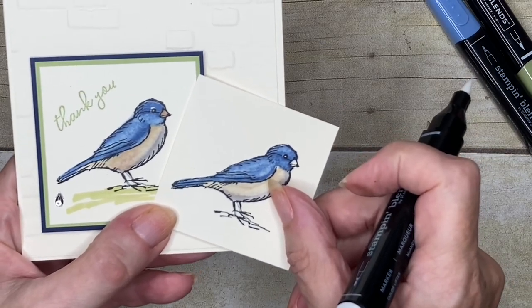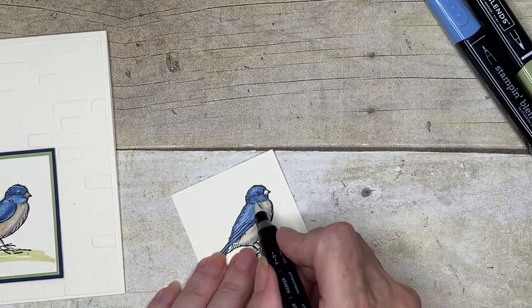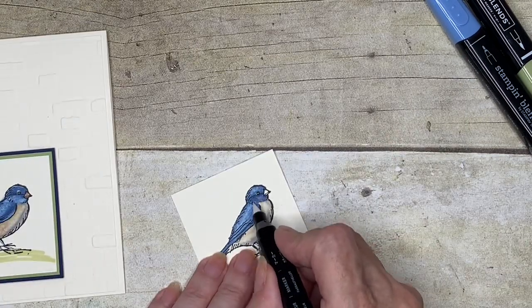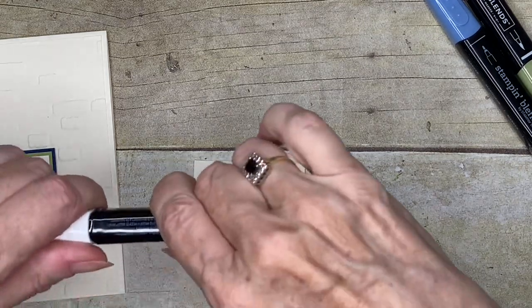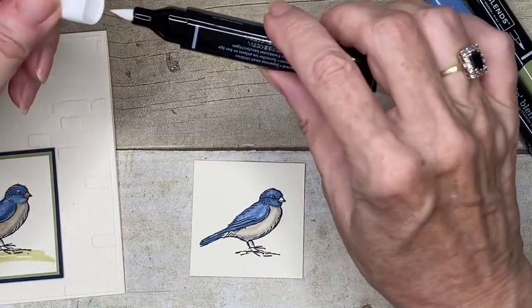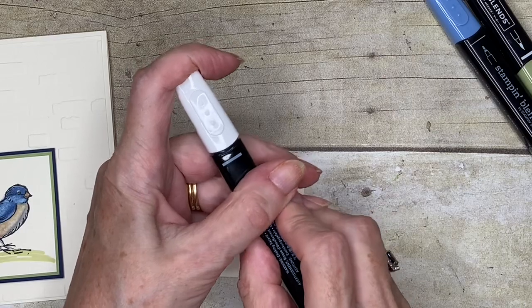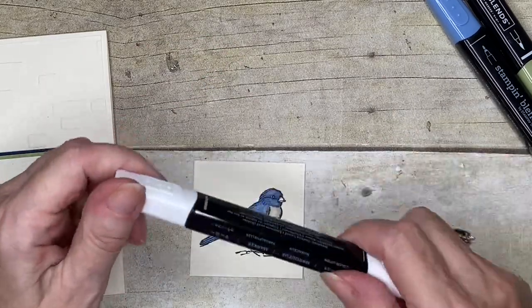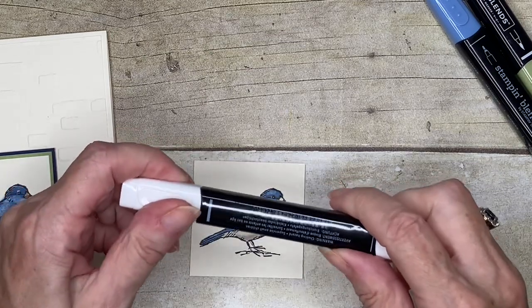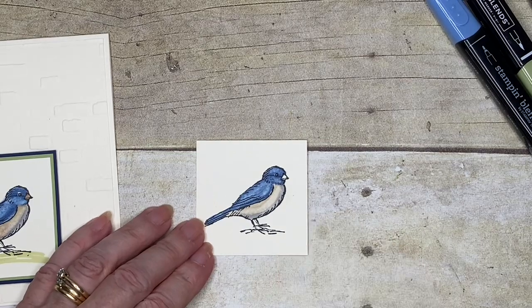I'm thinking they're not too bad. Maybe I'll take a little bit more out from underneath his chin here — yeah, that's better. As I've said in previous videos, make sure that you put your caps on firmly when you finish with them, because as these are alcohol or solvent-based they will evaporate and then they won't be any good.